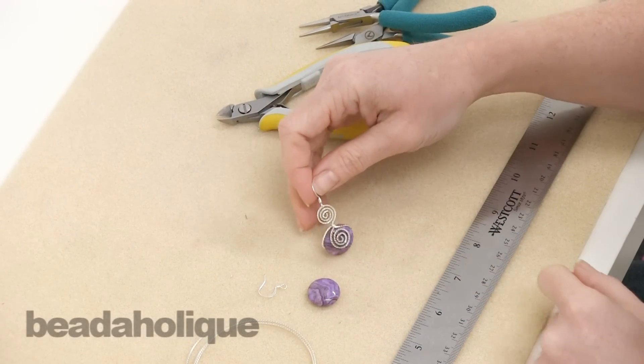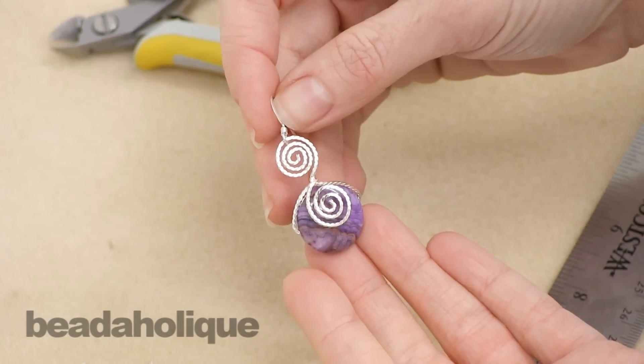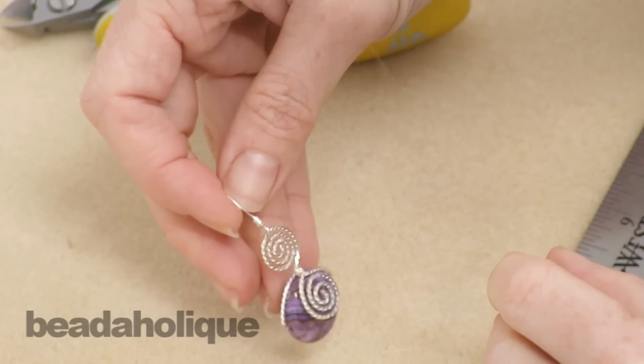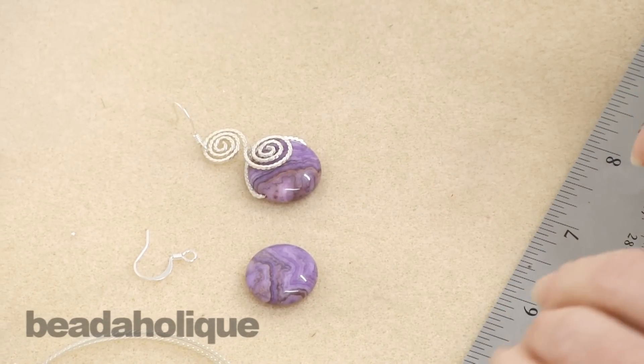Hi, this is Julie with Beadaholique.com and today I'm going to show you how to make this earring. I wanted to create a project that used wire in a fun way that wasn't too complicated. It would be an easy introduction to wire if you're not too familiar with working with it, but a really pretty design will result.